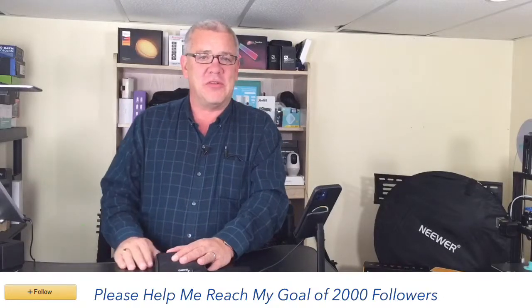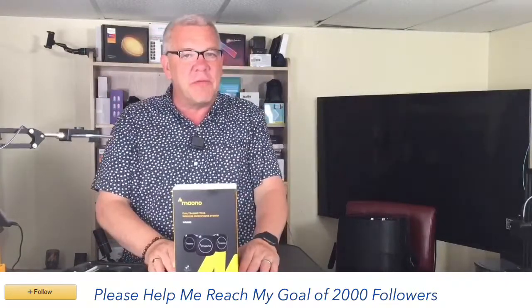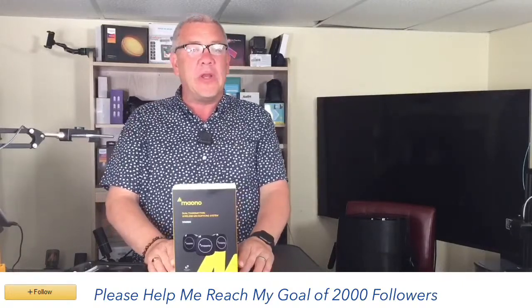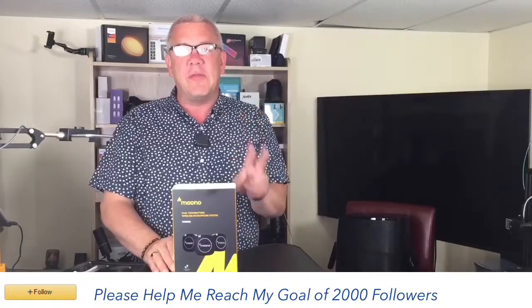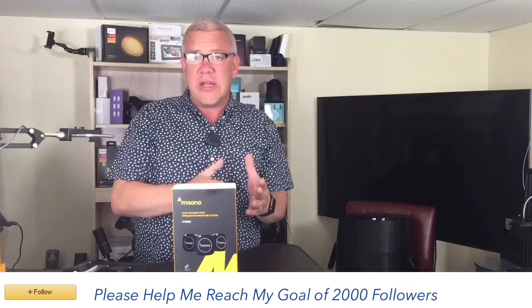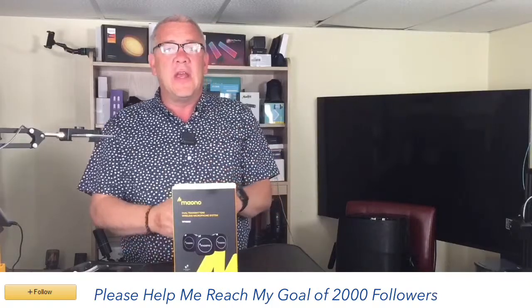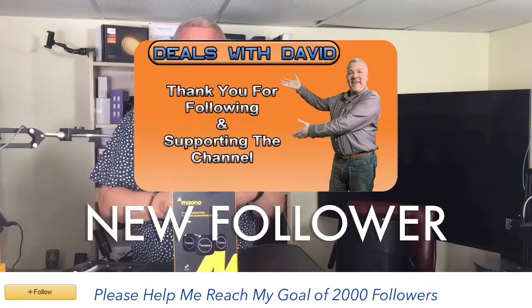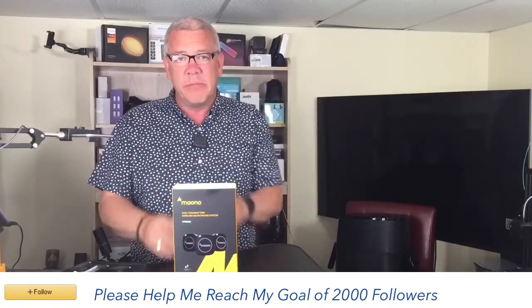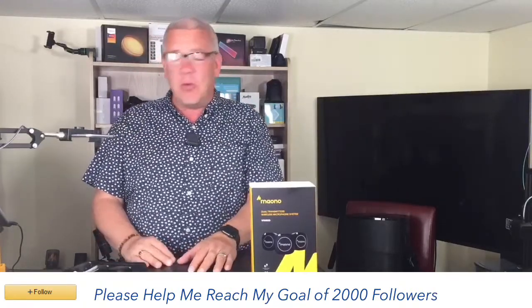I put together a video to explain all the features and benefits of this Moano dual lav wireless system. I'll be here to answer your questions in the chat while you watch. This is a dual transmitter wireless lavalier microphone system made by Moano. You can use this with your DSLR camera, or maybe a smartphone device like an iPhone or Android. It'll also work with tablets, PCs, laptops — really any device you can plug the cable into.